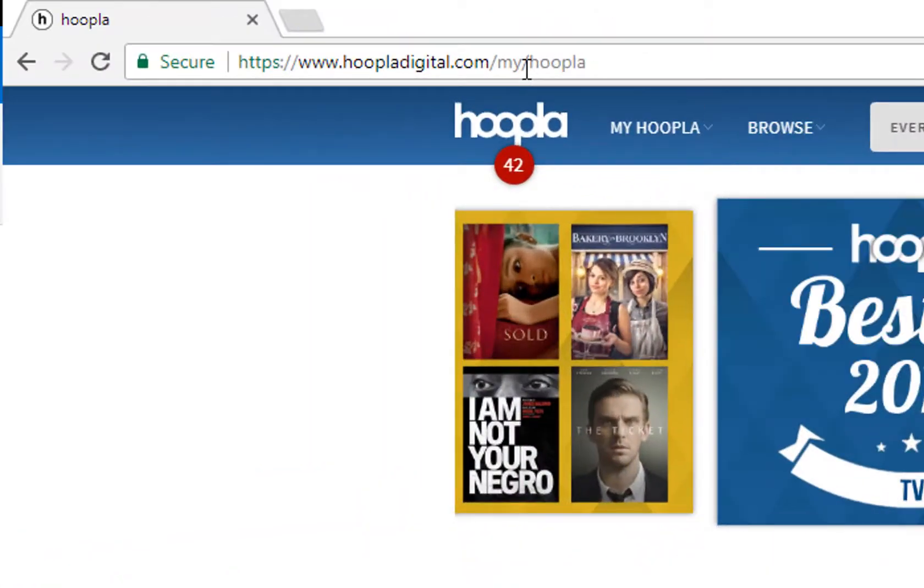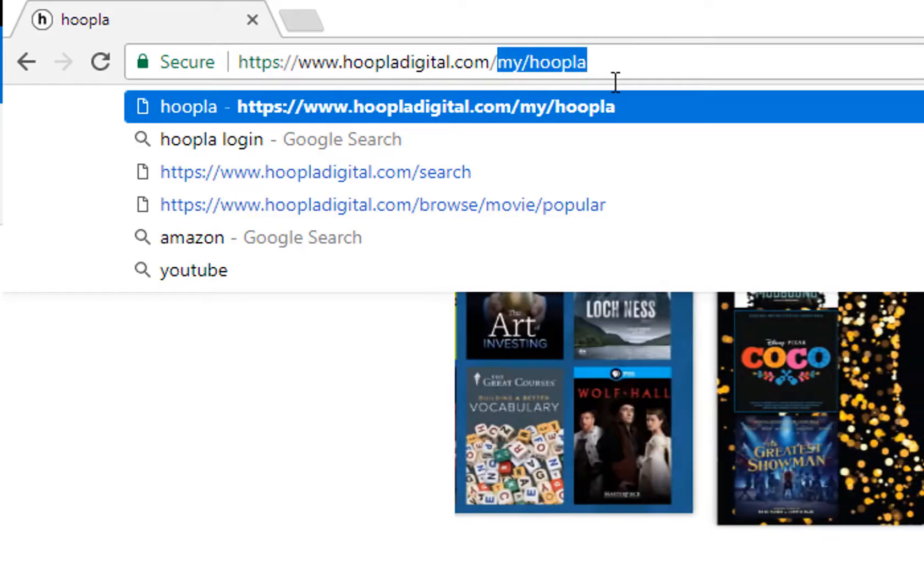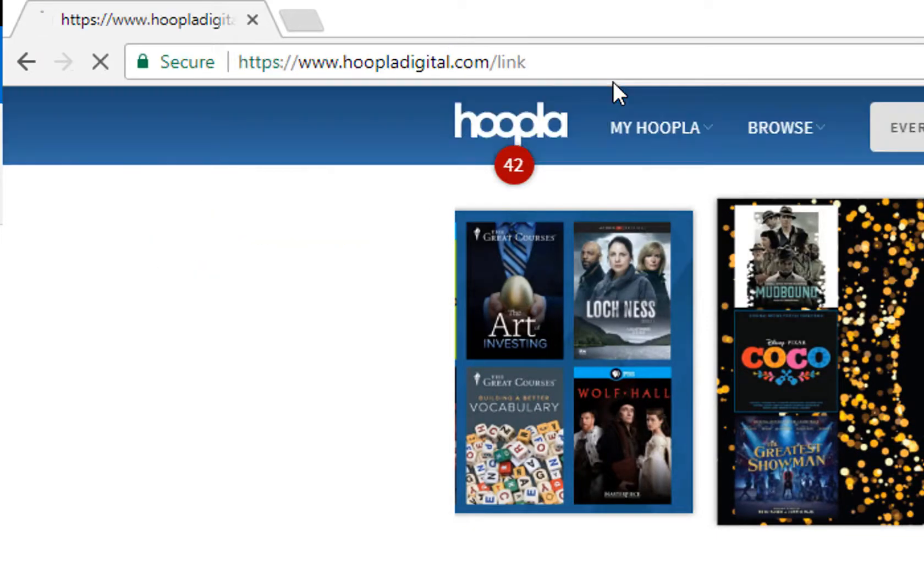On your computer, go to HooplaDigital.com and make sure you're logged in. If you don't have an account, you can create one using your local library card. Now just go to HooplaDigital.com/link and enter that code.